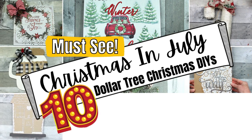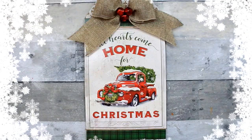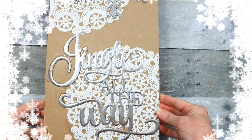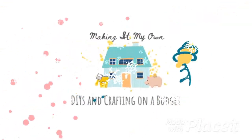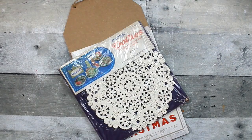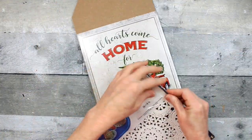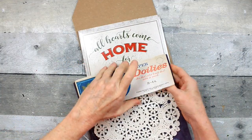For Christmas in July, I have 10 Dollar Tree Christmas DIYs you've got to see. Today we're making Christmas tag signs. For option number one, I'm going to take these vintage doilies, a box top from Dollar Tree, and a summer tag sign from Dollar Tree. That's how we're gonna start.